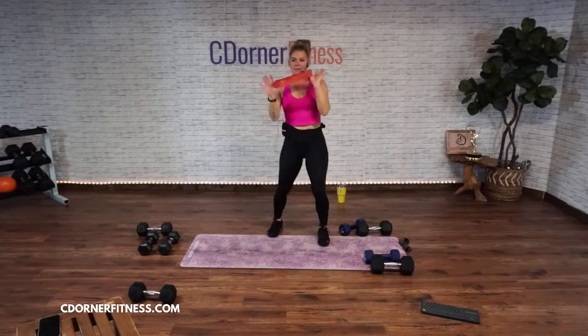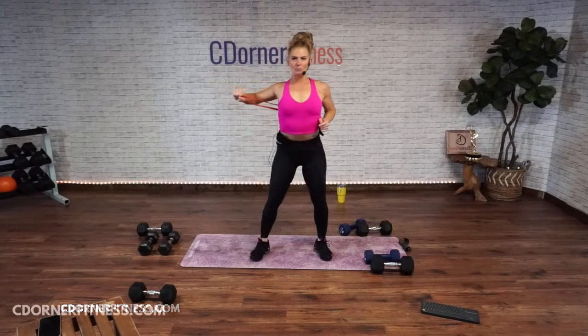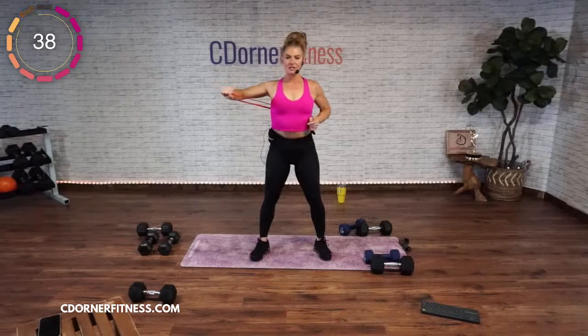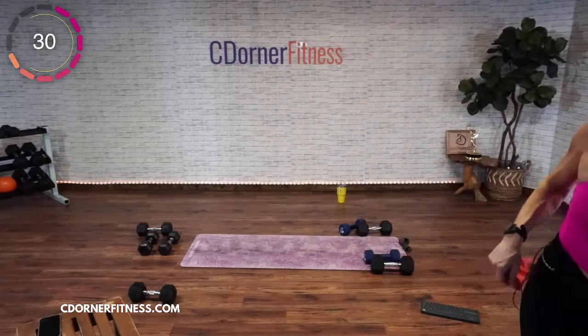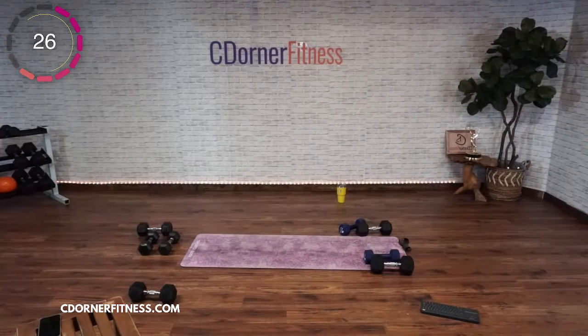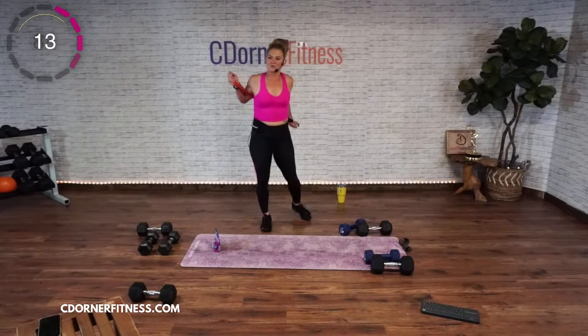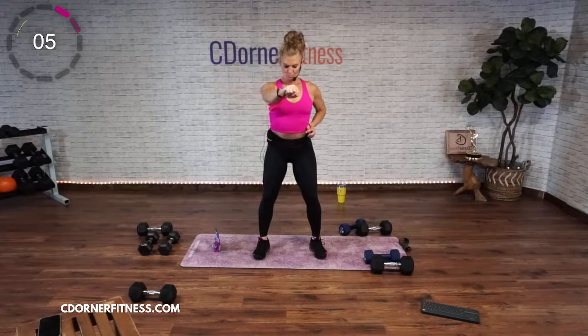Grab your band. Put it back behind. Two and two, let's go. Forward and back. Elbows stay up, but shoulder out of your ear. Keep going. Forward. And stop.